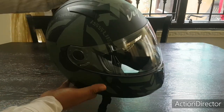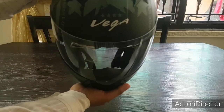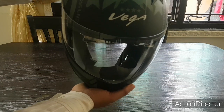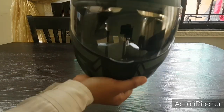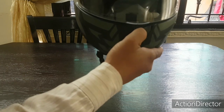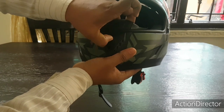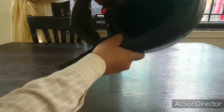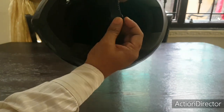This helmet is called the Vega Force and it has a camouflage kind of texture. These are the vents which can be pushed open — you can see the vents here, and there's another vent at the top. There's also an exhaust at the back. It has a clip-type locking system rather than a double-D locking system.